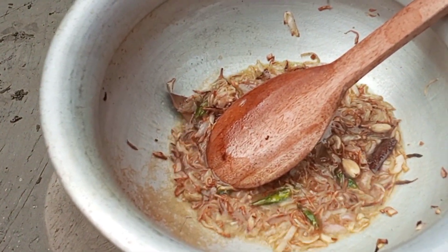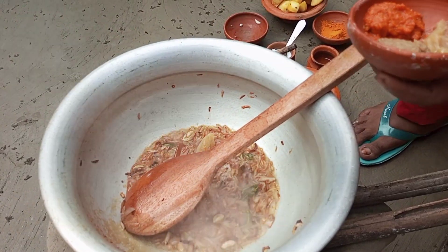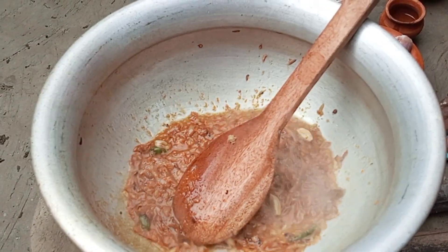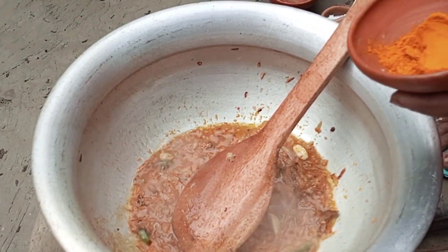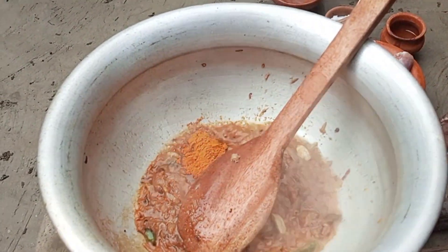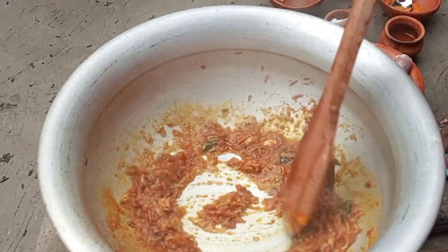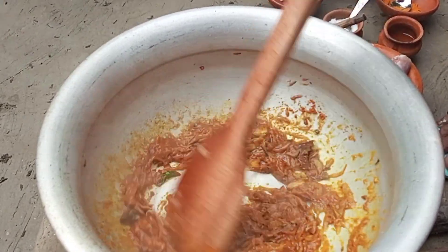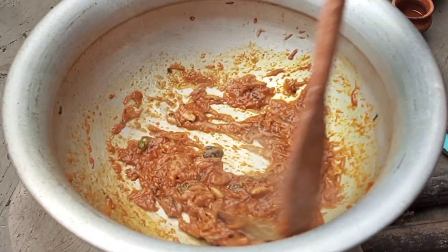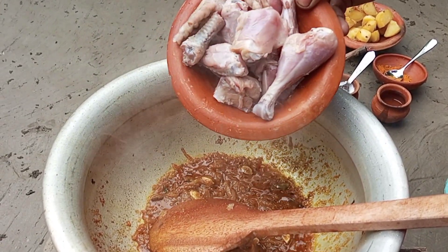I'm going to go ahead and put it in the middle of the pan. I'm going to add the fresh water and make it clean.